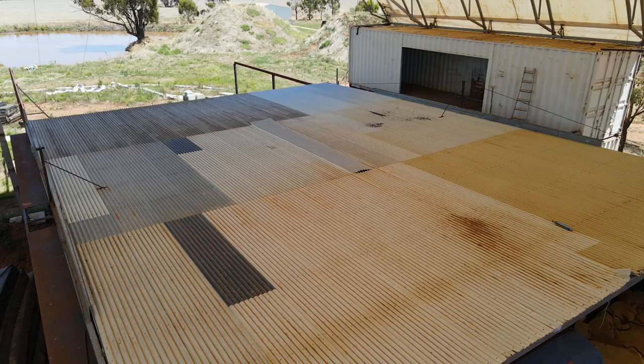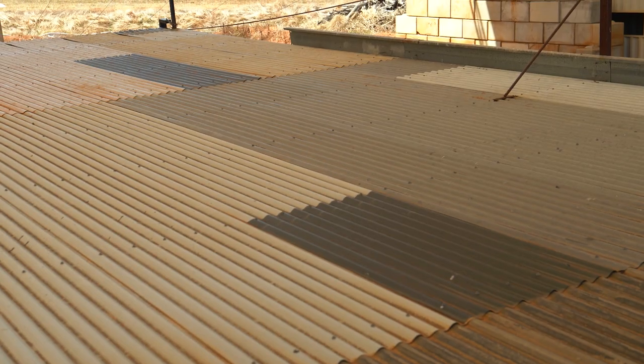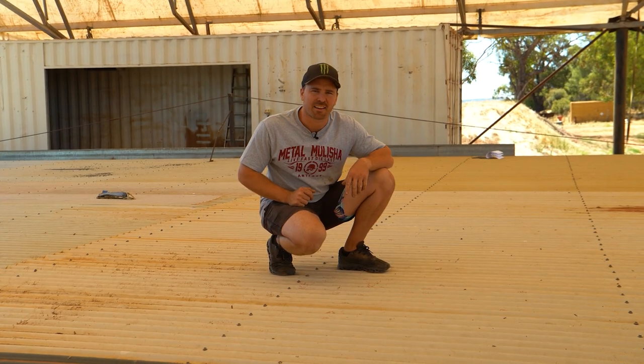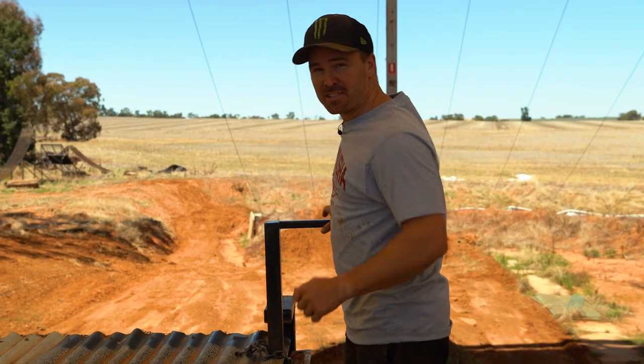So this is the foam pit roof — protects the foam from the elements. It's made of steel purlins and multi-coloured sheets. As you can see, I took one sheet of tin off everyone's house in town and got this thing together. It's normally a two-person job to get this thing back, but unfortunately today all we have here is Des and Troy, so we're going to have to see how we go.